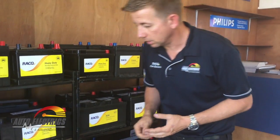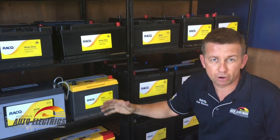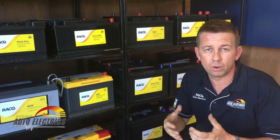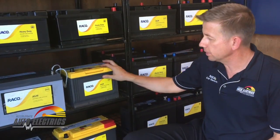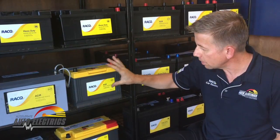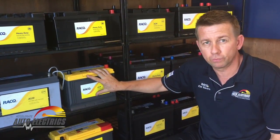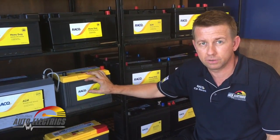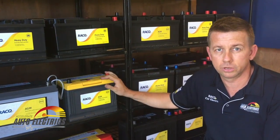What we're moving into now is the modern style of battery. These have come about as caravanners needed fridges and low output, long-term capabilities. The first is an under-bonnet style AGM — a vented glass mat battery. You can put it under your bonnet and use it for running your fridge or something like that. It's a bit of a hybrid style battery, so you can also start off it in a pinch, but it's really designed for long-term output.